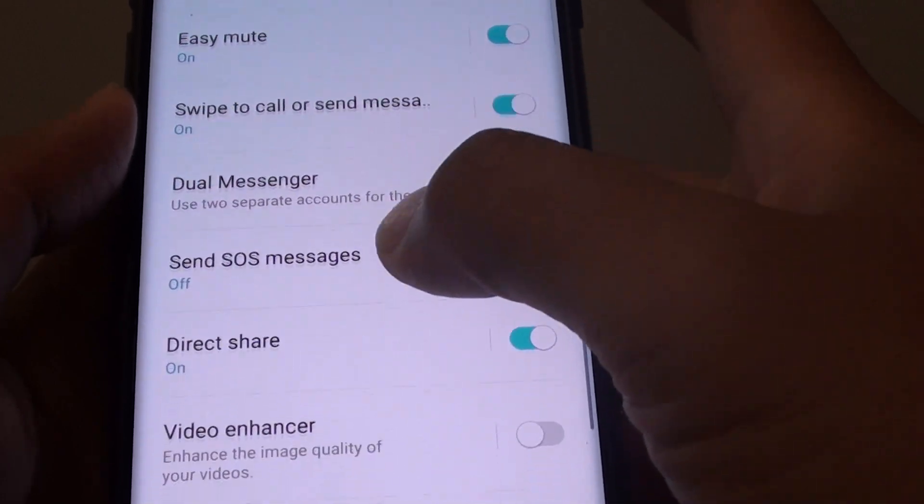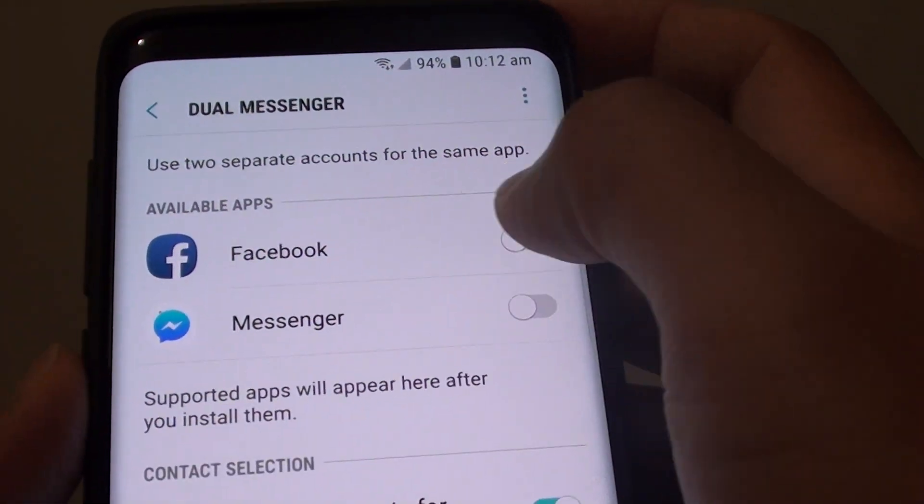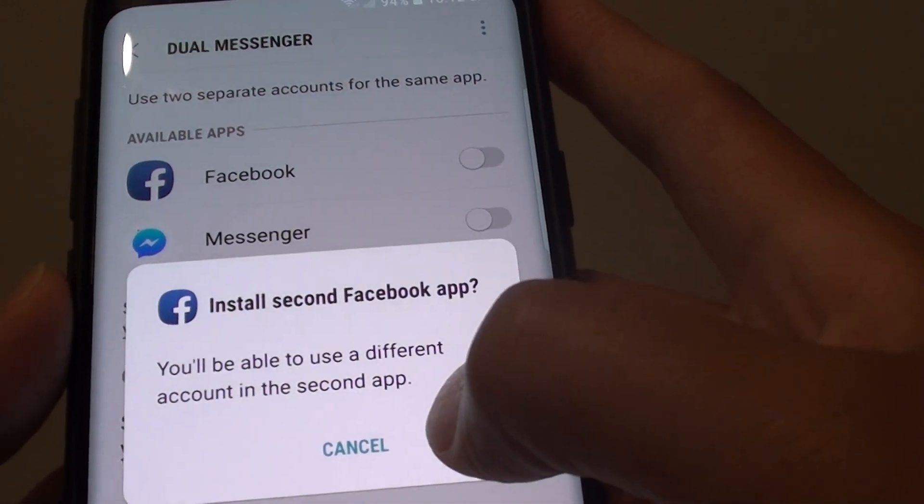Then go down and tap on Dual Messenger. And then tap on the Facebook switch. Tap on install.